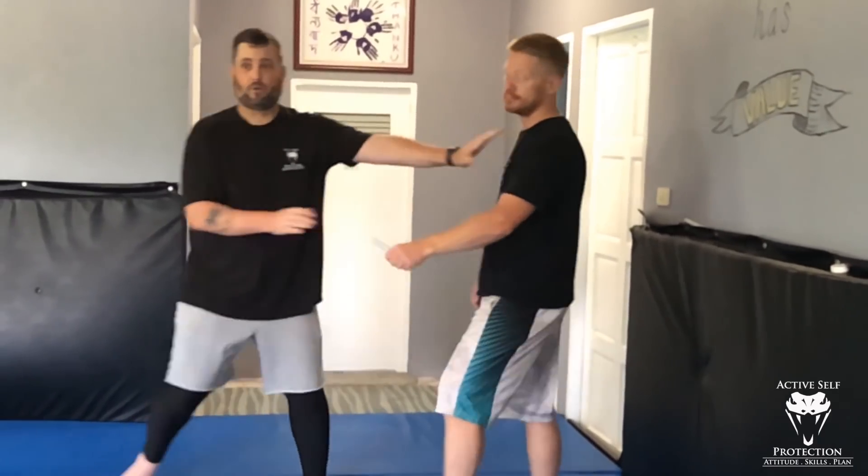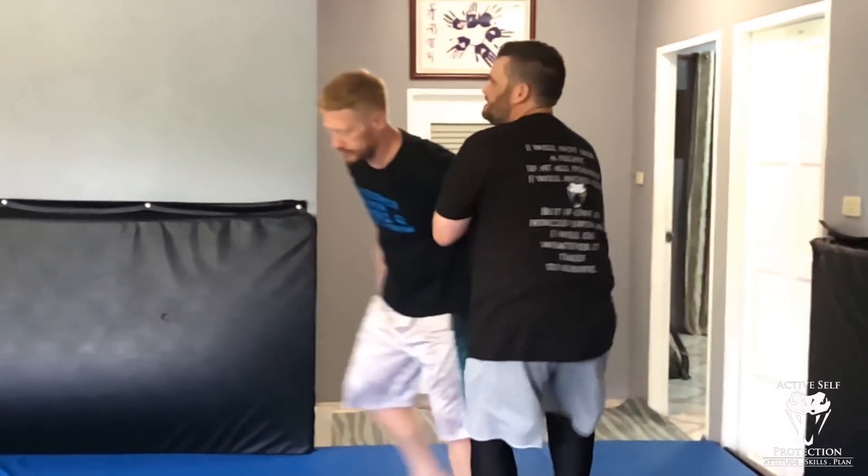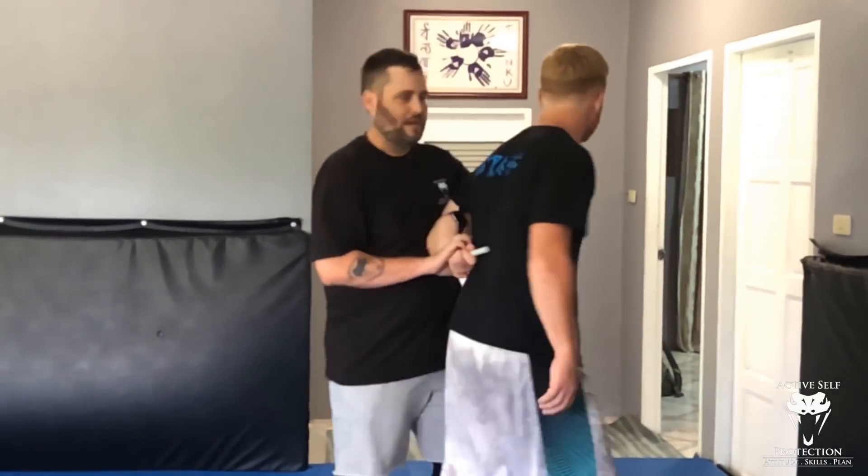Next I have to disarm — get this tool out of his hand or gain enough space that I'm out of contact. Disarm doesn't necessarily mean physically taking the weapon; it can also mean creating distance. I peel it out, distract him, work around — whatever gets me clear of that blade.